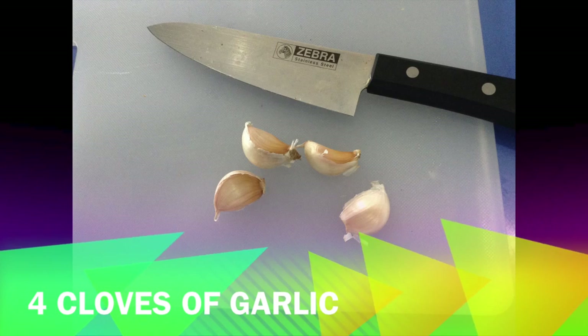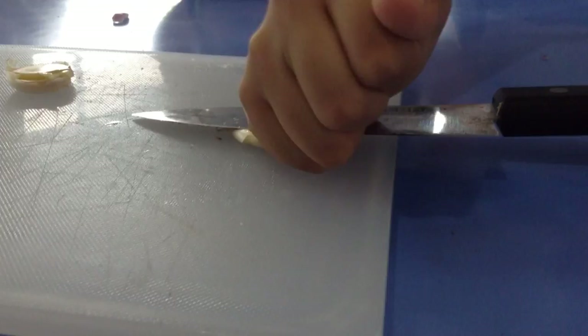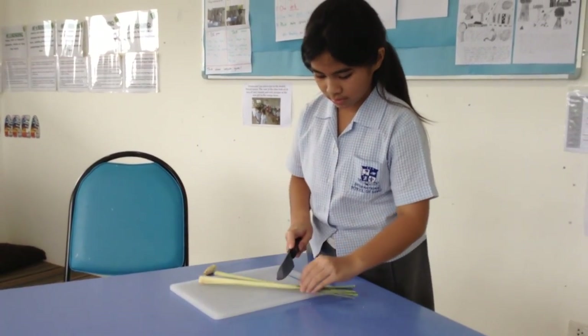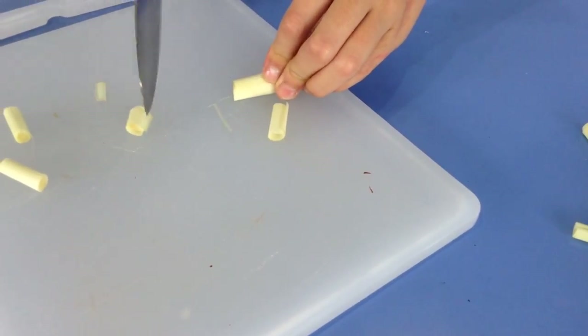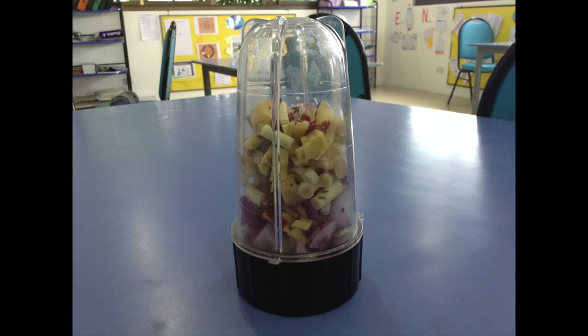Next, get 4 cloves of garlic, 1 stalk of lemongrass, and a thumb-sized piece of ginger. Put all ingredients into a blender.